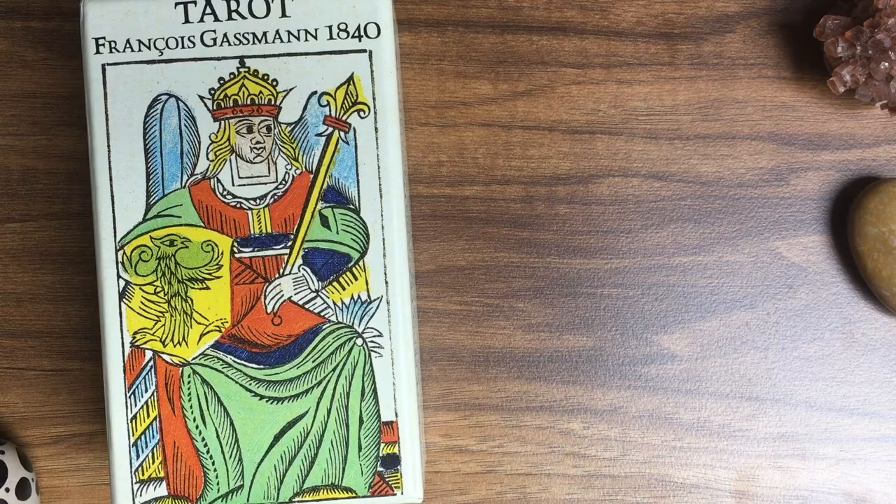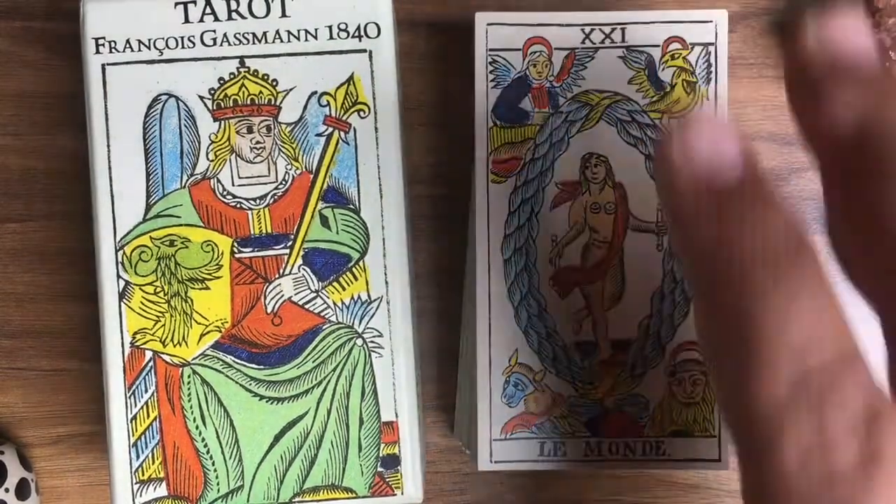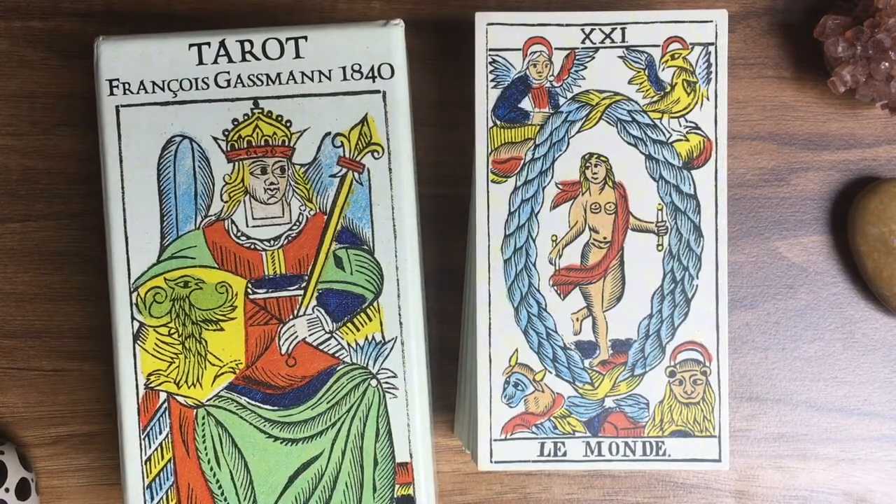Let's end this walkthrough with the beautiful World card — my favorite, because of the cute lion. This was, and is, the walkthrough and review of Yves Reynaud's Tarot by François Gassmann, 1840. I hope you enjoyed this walkthrough and review. Feel free to leave a comment below — I like to talk and discuss tarot with people. And if you'd like to follow me on Instagram, I'm CardsAndColors there too. See you soon, my friends, and all the best. Bye.